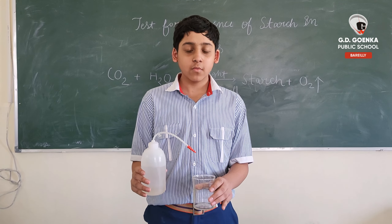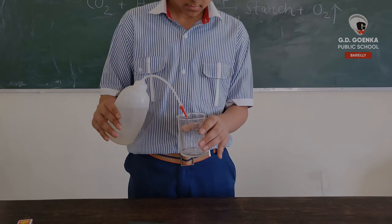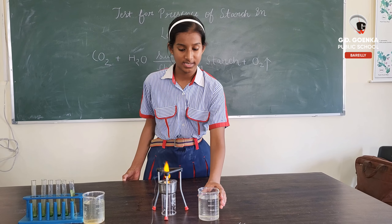With the beaker, we pour the water. Then, we will place the beaker on the tripod stand.